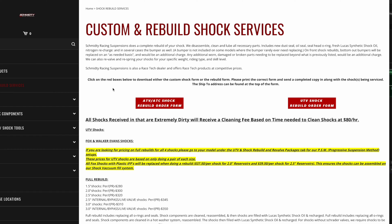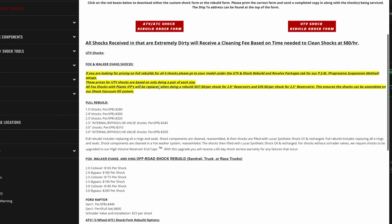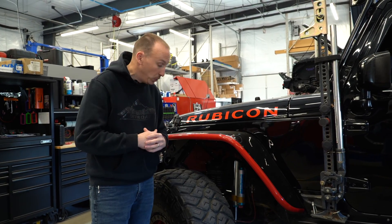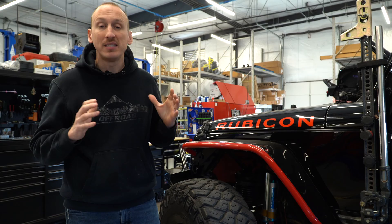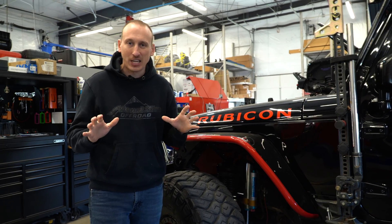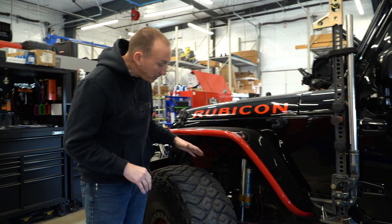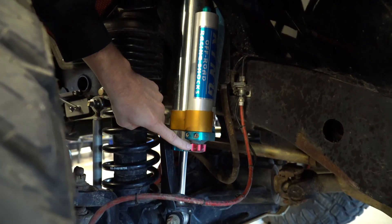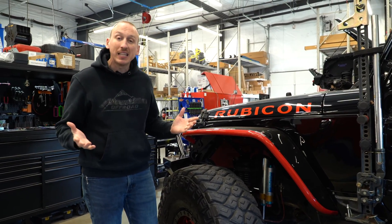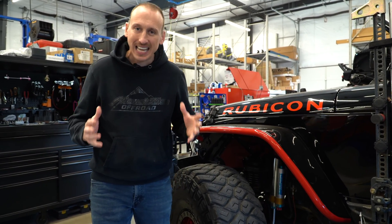These shocks do require a fair amount of maintenance, so it's important to stay up on servicing them by changing the fluid. Fox states that shocks used strictly off-road should be serviced every 10,000 miles — and while that may seem extreme, it's important to follow those guidelines to maintain the exact handling characteristics you're demanding. Another neat feature is an adjuster built into the bottom of the shock that lets you change your valving on the fly so the shock reacts differently depending on how you're driving.